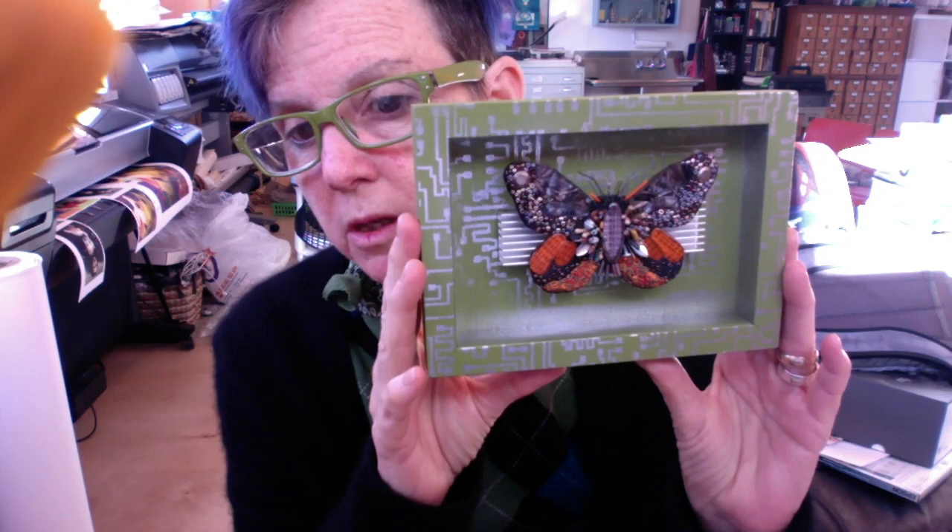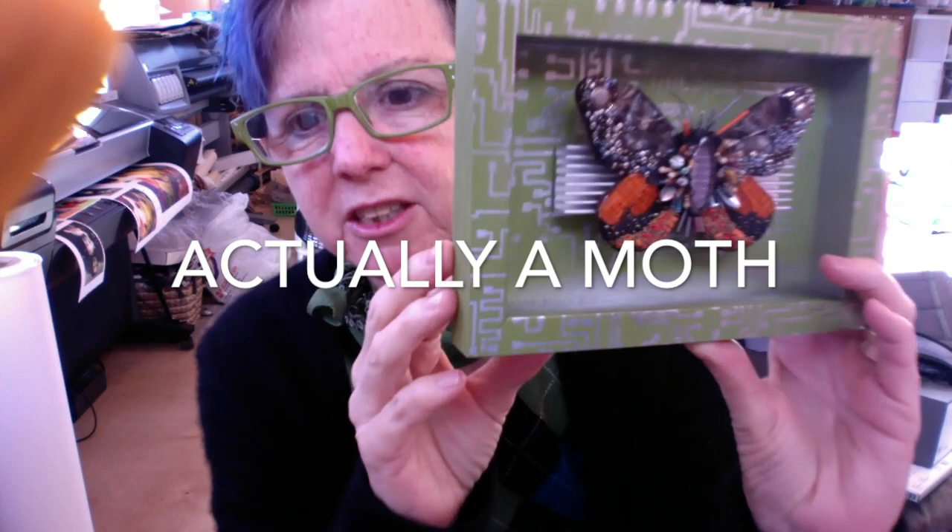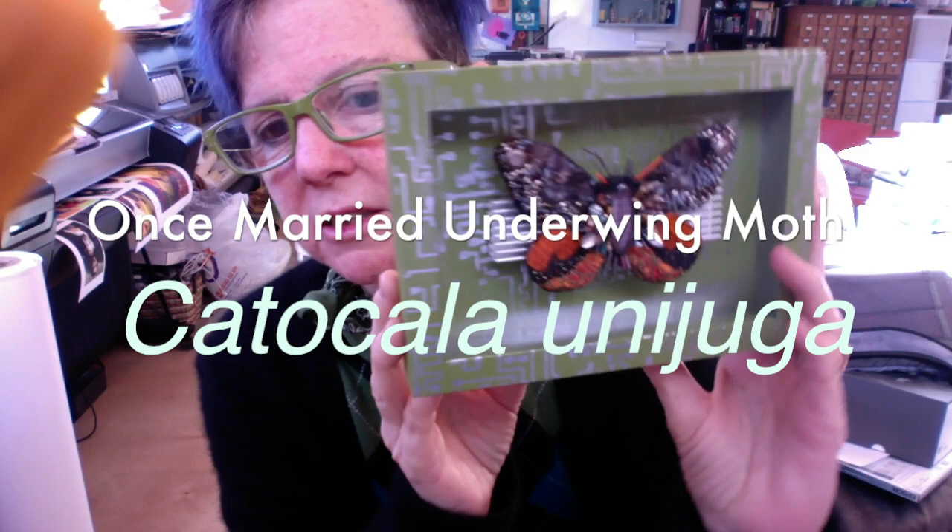I have two more added to the collection. The nickname for this butterfly is the 'once married butterfly' — it has a longer fancy name, but I like that one. All of these are based on actual butterflies. I've done a few that are just fantasy butterflies with made-up color and pattern, and they don't turn out as well as the ones based on real butterflies.